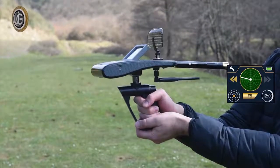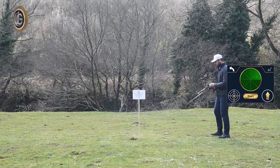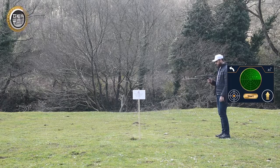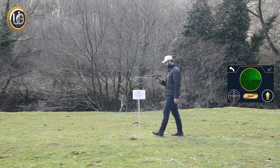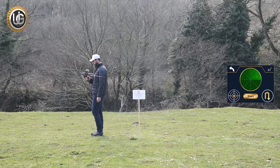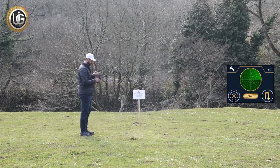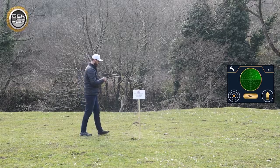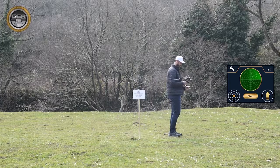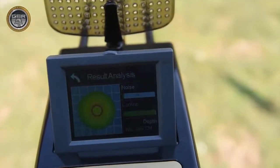After confirming the target location, press the button to determine the depth, then move at least 2 meters from the center of the target. Point the device towards the target while maintaining balance, and press the Start button. Wait until you hear a beep. Walk towards the target until the device rotates backwards, then turn in the opposite direction, press Start again, wait for a beep, and the icon will shift from rotation to forward position. Walk until the device rotates backwards again. The device will analyze and show the final results automatically.